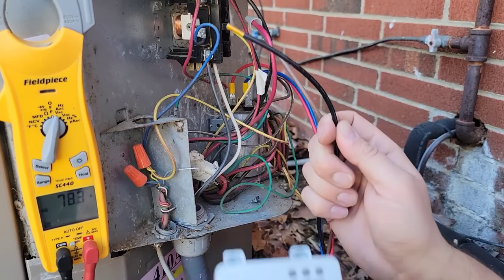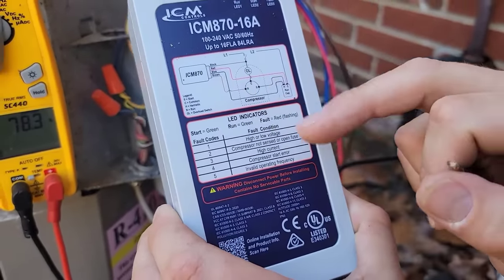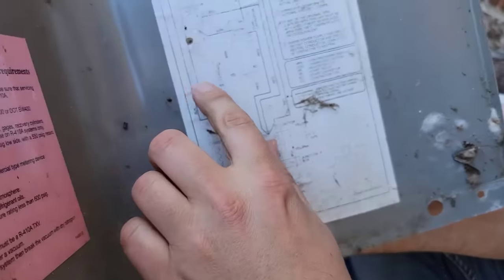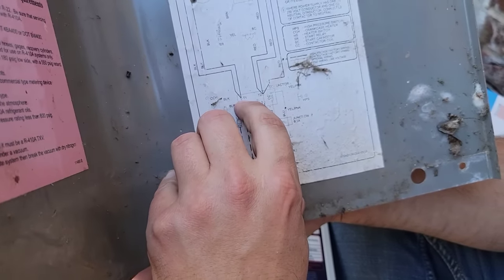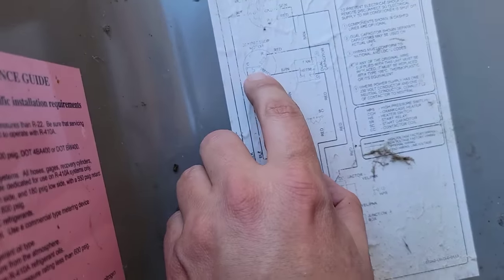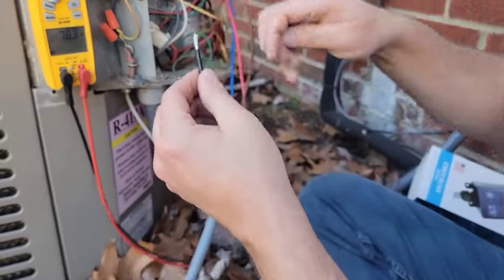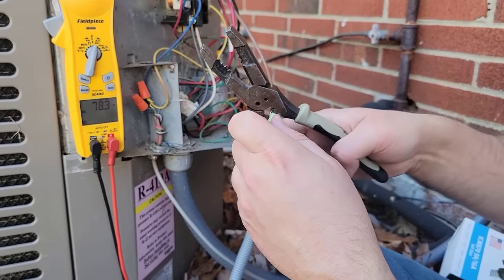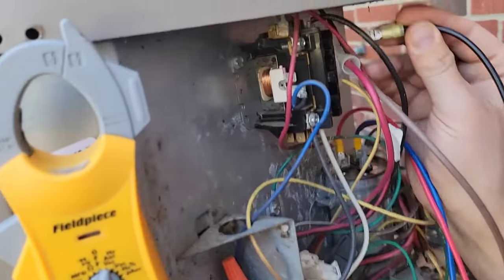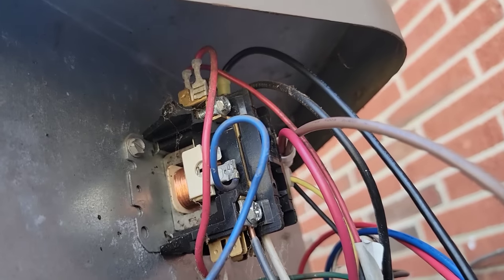The last wire is the black wire. It goes to the OL — that's the overload — which then goes to the C terminal of the compressor. Looking at the schematic, the black wire comes from the contactor and goes to C, then to the OLP. So the black wire goes to L1. We take the spade connector, crimp it with the crimping tool, and put it right on that male spade terminal.